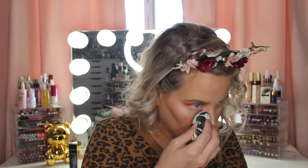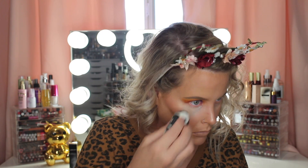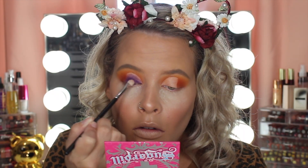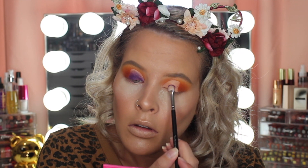I did get some fallout from this purple shade, so I went ahead and baked, but it was a little bit too late. So I would definitely suggest either doing your eyes first or putting some loose powder underneath before applying the purple shade, because it was kind of like a hot mess for me.